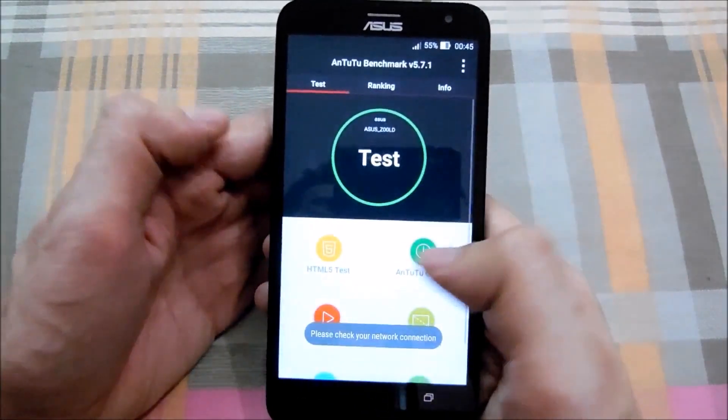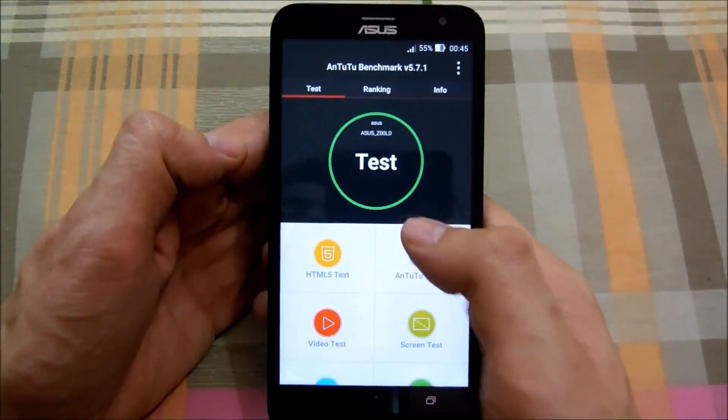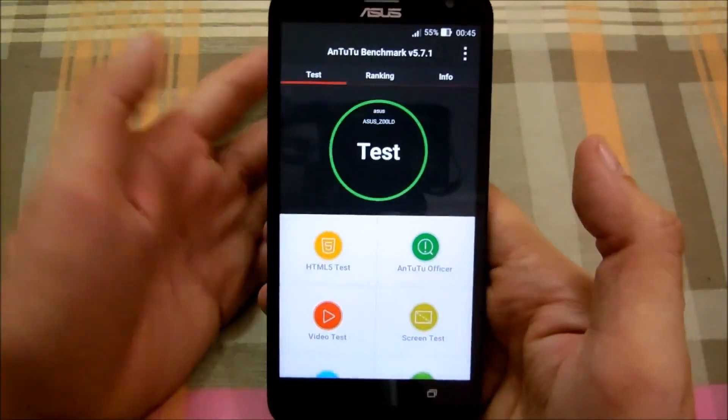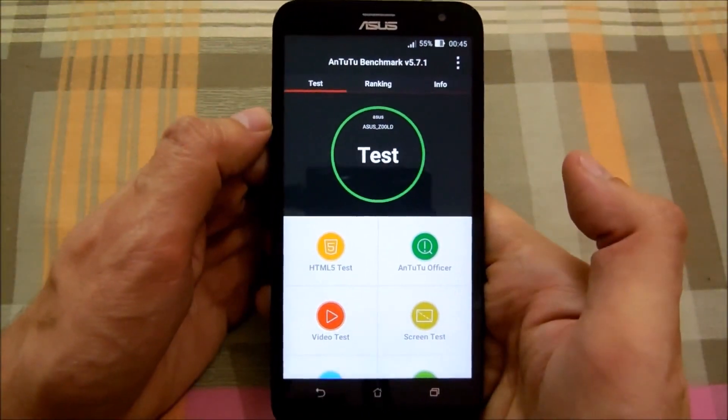Now I have the Asus Zenfone 2 Laser 1.2GHz quad-core variant, which has a 5.5-inch display and a 3000mAh battery, so it's that variant.